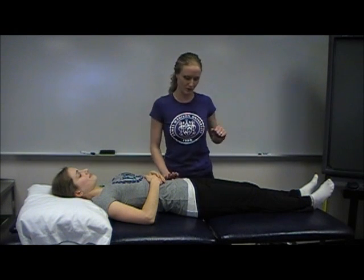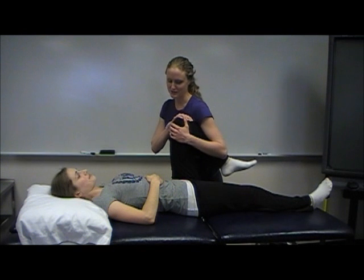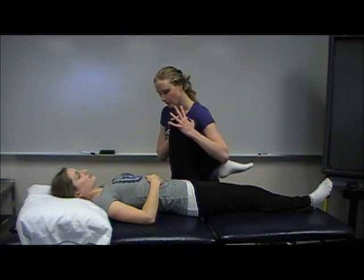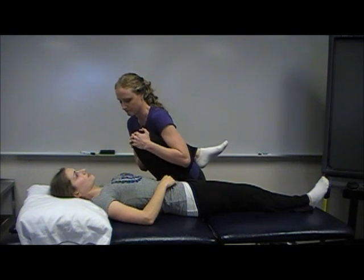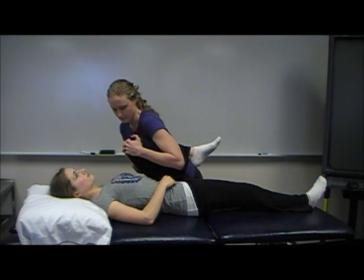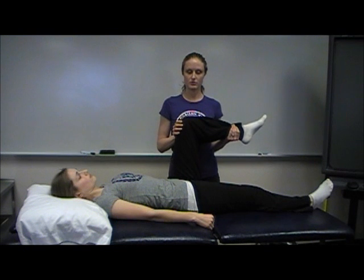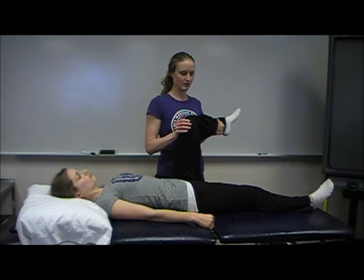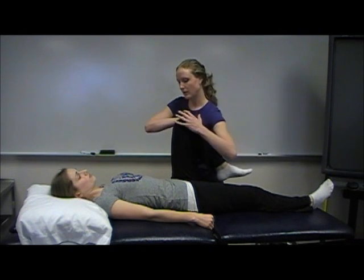If that was okay and she had no pain, I'll move on to the hip. You want to grab the leg and have them place their hand beside them so it doesn't get in the way. Grab their thigh and pull them into flexion, then bring them back down. If that didn't produce any pain, then you want to test internal rotation, bringing their lower leg out.